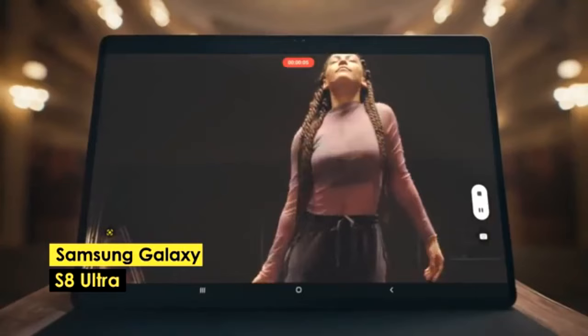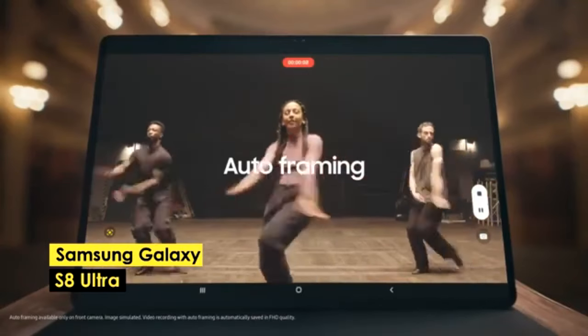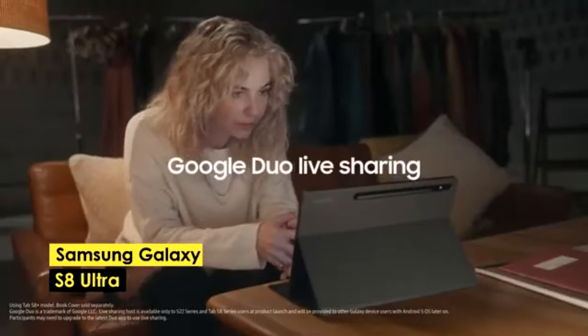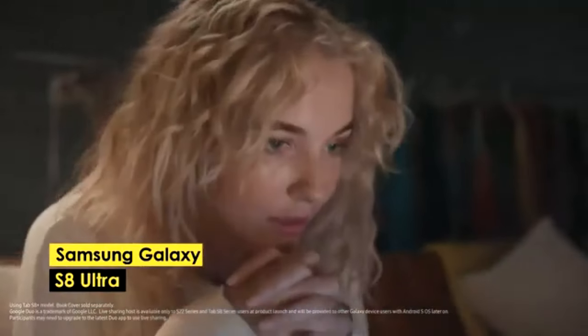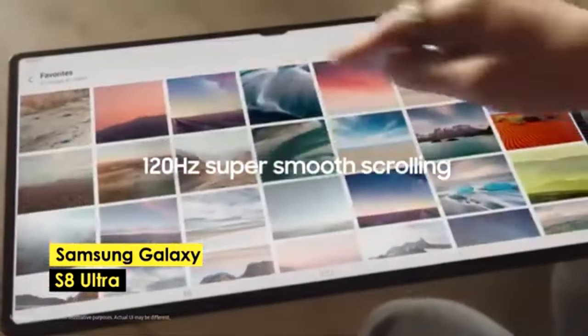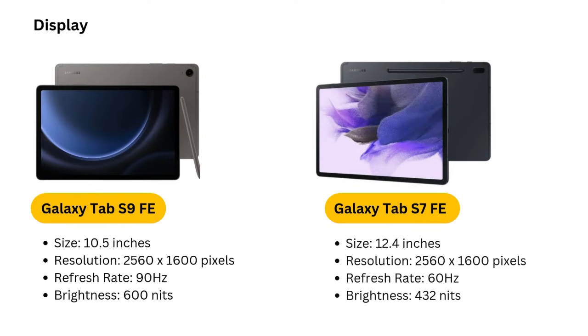The lower refresh rate and brightness can make the S8 Ultra less suitable for working in direct sunlight or extremely bright environments. The S Pen included with this tablet is highly responsive, ensuring precise drawing. It's a well-rounded option for artists seeking a balance between performance and cost, though it does fall short in terms of brightness and refresh rate compared to the latest models.